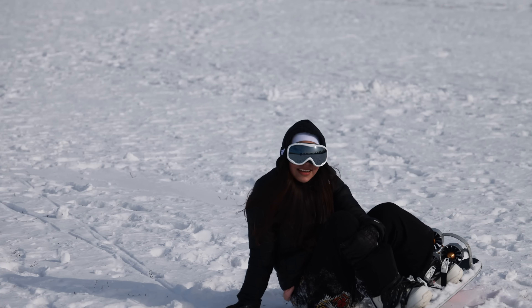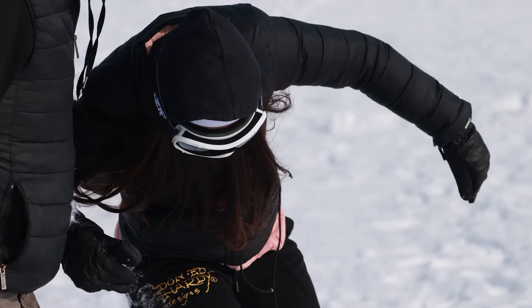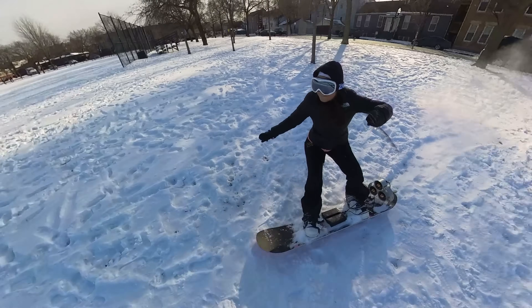Yeah, I had it though, right? Going far! After this last fall, she seems to have gotten the hang of it. So I gave her the 360 camera, let her go at it, and whatever happens, happens.